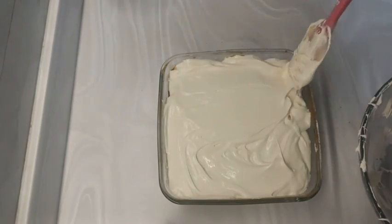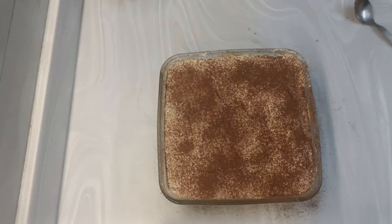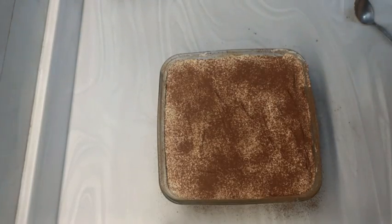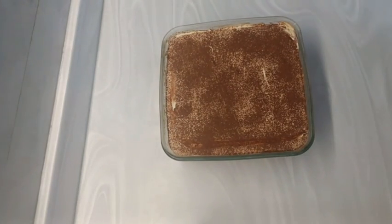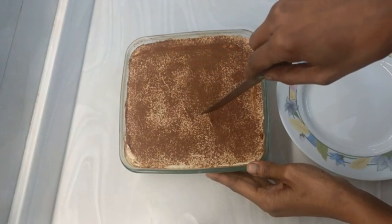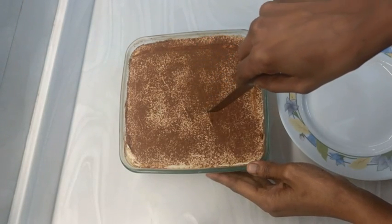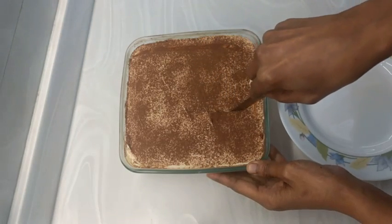Spread the cream mix evenly to fill the top of the vessel, then evenly distribute cocoa powder or drinking chocolate — or nothing at all, that can also be an option. Then keep this in the fridge for at least five to six hours.